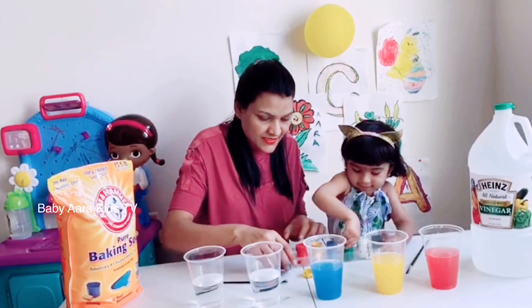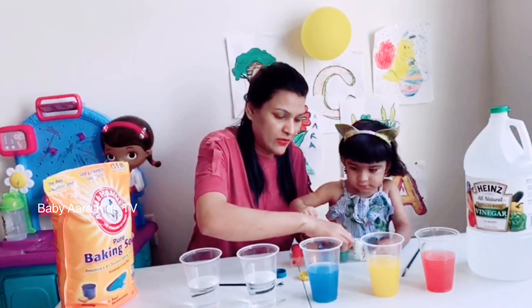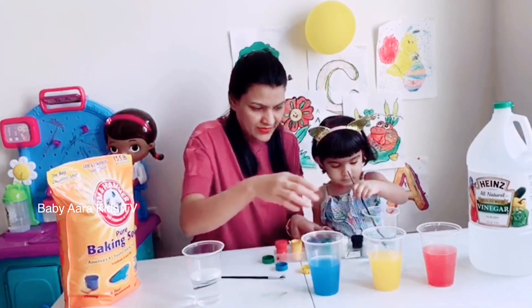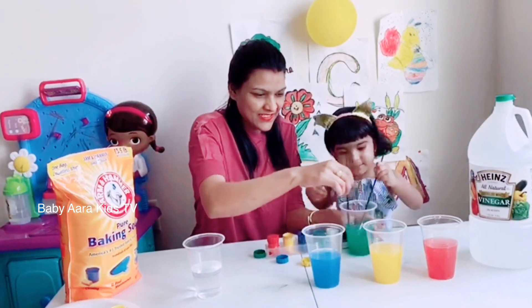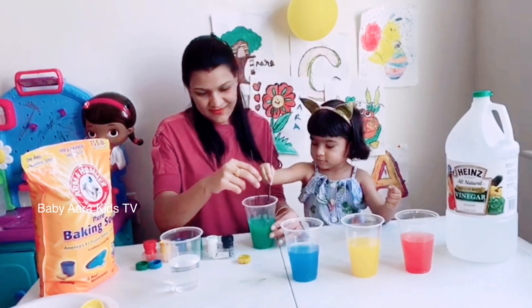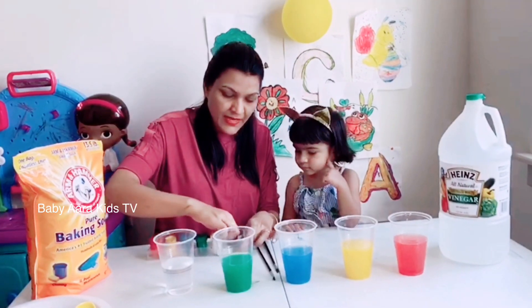And next, green — oh my god! Mix, mix, mix! Okay, and now the black color. Mix, mix!